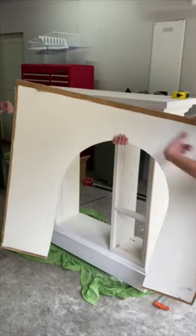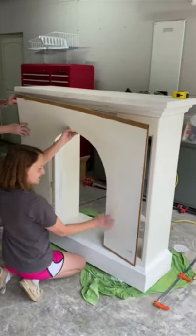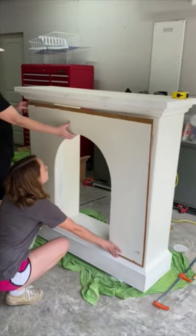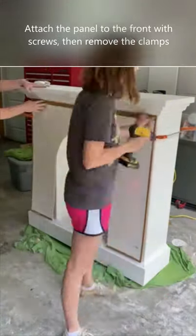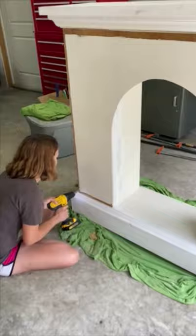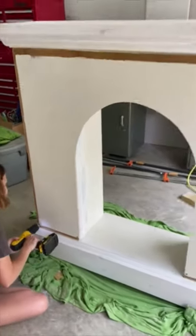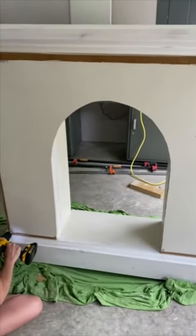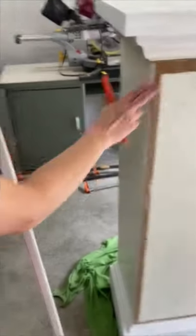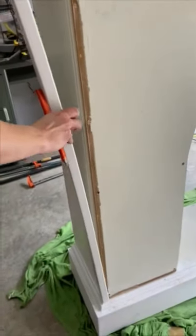Joe jigsawed all this out so now we have our arch — let's see how it looks. Oh yeah! Chica's putting the last screw in here to hold our new facade. What do you guys think? I absolutely love the arch look. Chica is holding up the trim we're going to use to cover the edge here — look at how nice this is going to look.